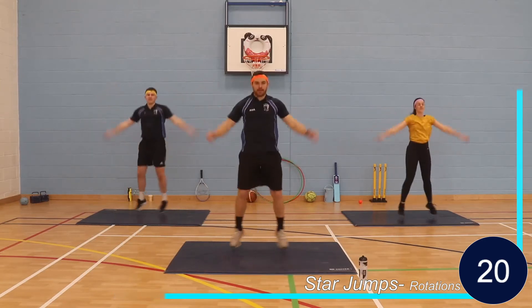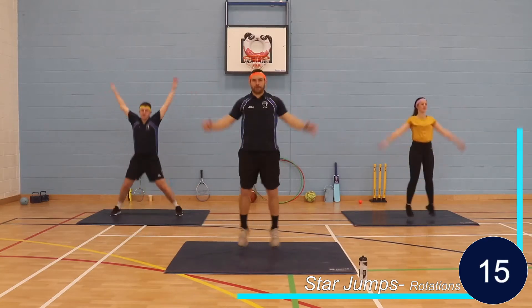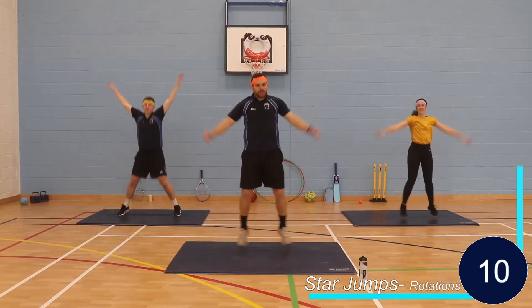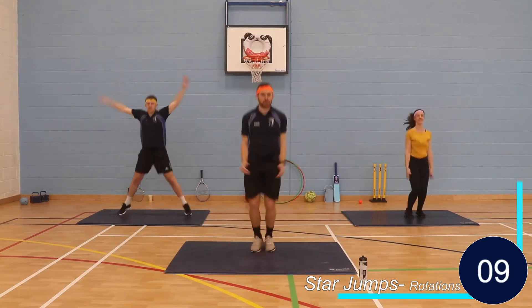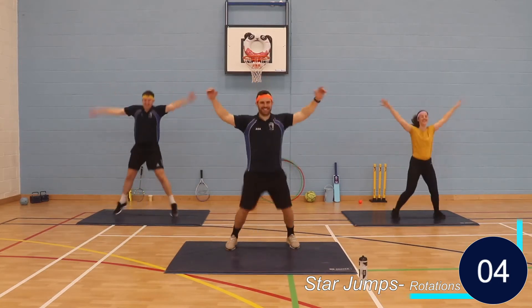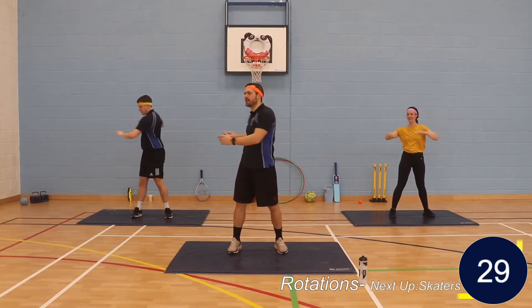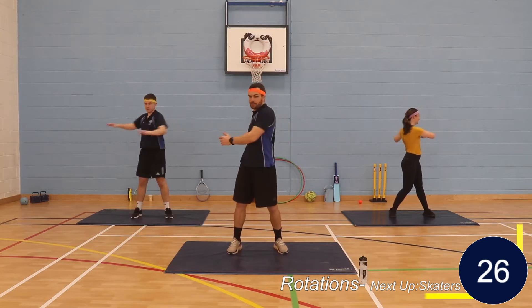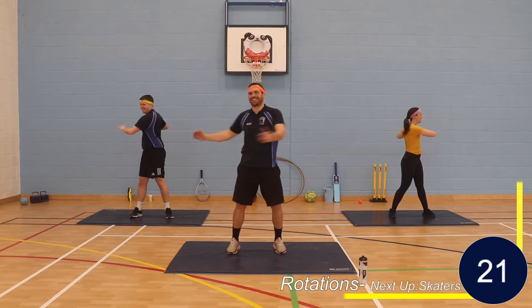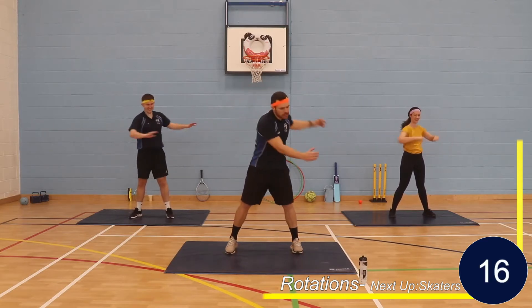Halfway. Shoulder width stance, we're at rotations. Toe touches, last 15.